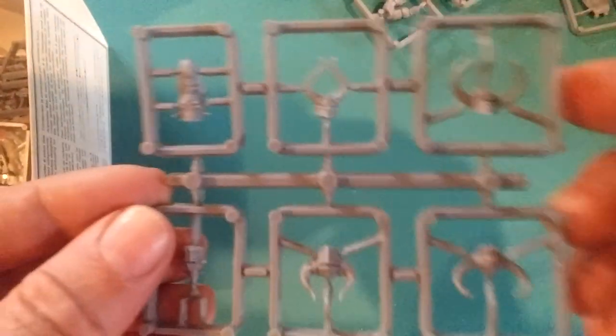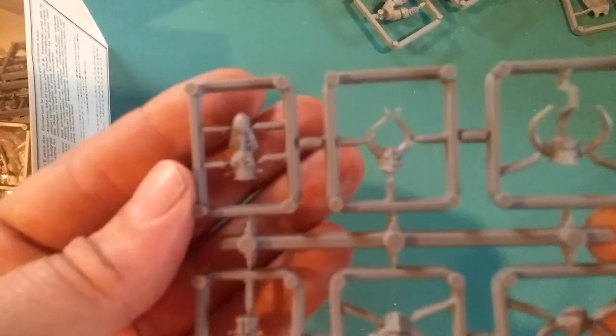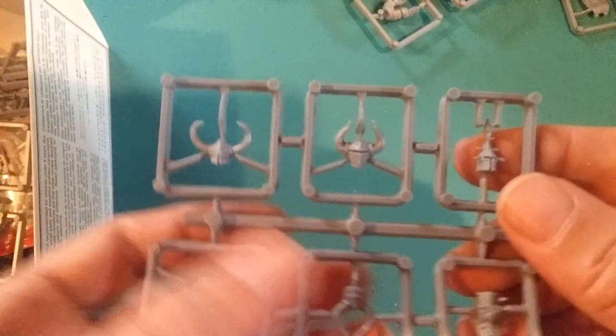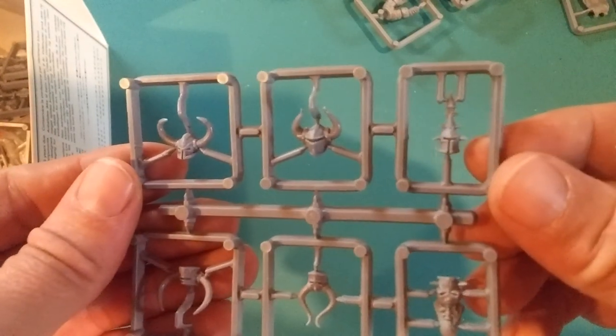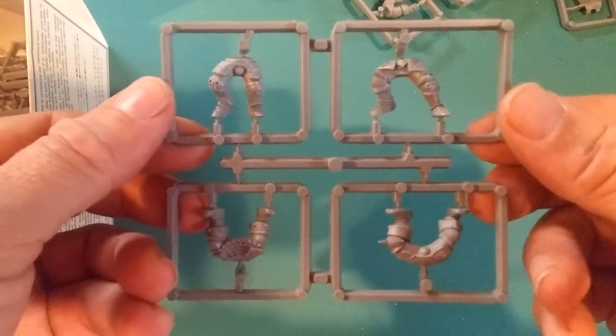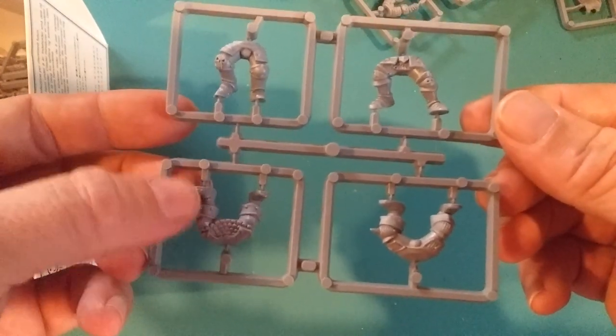There's some heads. Look at this head here — spin it around so you can see them from this side. That's a great head there. I could see me using these maybe to make a chaos Blood Bowl team. I've got a bunch of old plastic beastmen as well. Little legs — it's just so nice, the poses that you can put them in.